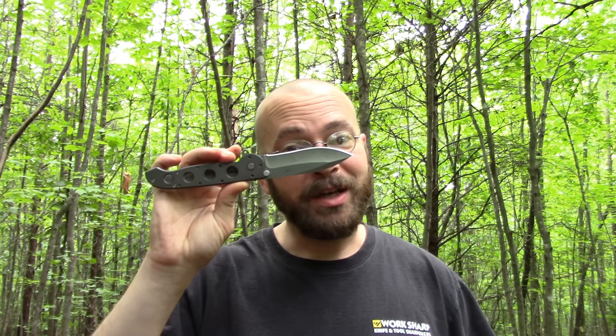Folks are constantly posting — what's your favorite folder for bushcraft, for EDC, for this, that, the other thing. The list goes on. We're gear nuts, we like to talk about gear. So I consistently answer: my CRKT M21-4. Folks ask why, and I explain it and naturally a lot of folks come back and say, when are you going to do a video on it? Well, I've put it off for a long time. I've been carrying this every day for probably about three years, so this question is long overdue.